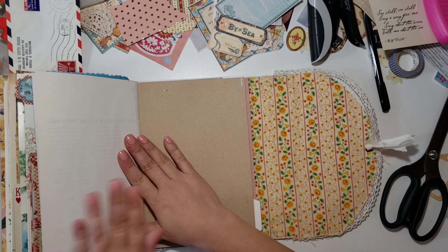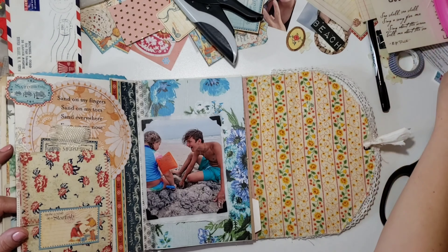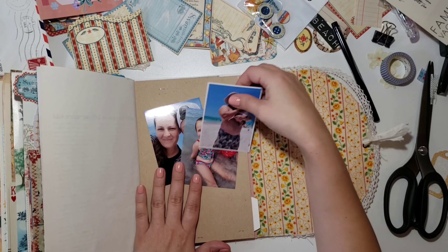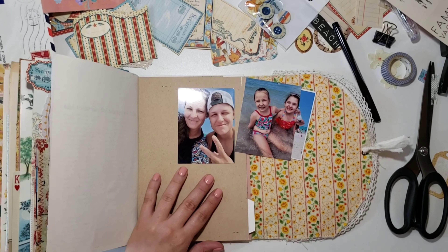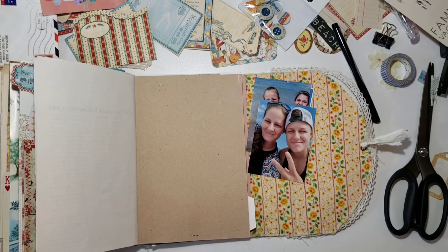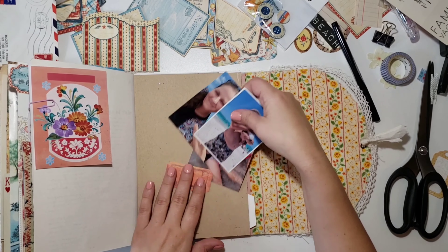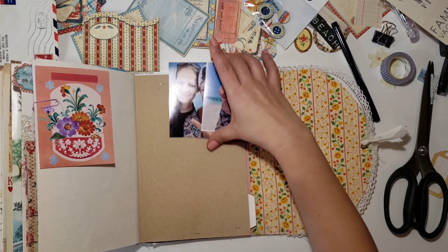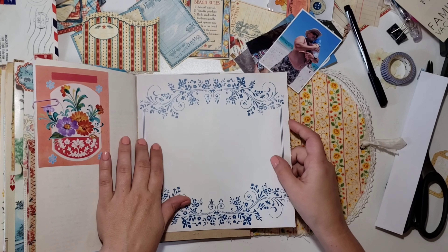I journaled about my son and how he was just filled with joy teasing his sister. It was funny — of course I had to get on to him, but it was pretty funny. Then I tucked in the ephemera from that trip: the menu, a little parking ticket because my oldest daughter came up to visit us, a little thing from the hotel, and a postcard I got while I was there.